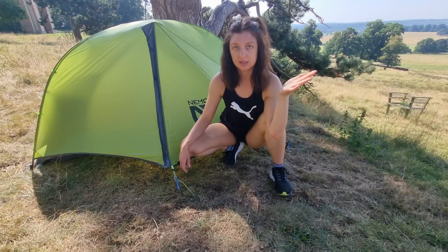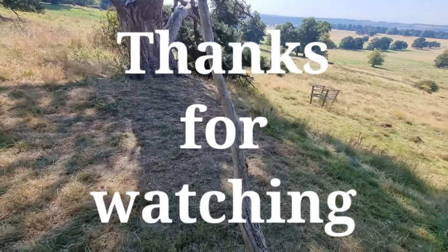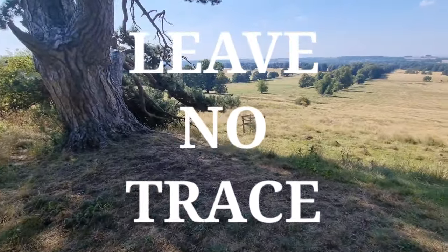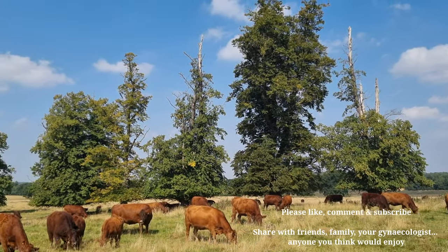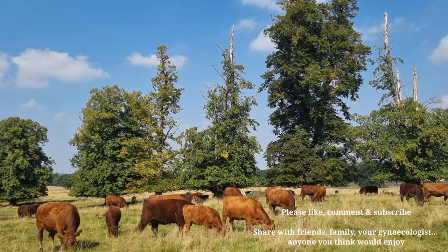It's an extra £59, bringing the total to £478 for the two-person tent including footprint. Again, it's on the pricier side. Thank you for watching — I just wanted to leave you to make a decision about this tent based on what I've said in this video rather than come to a conclusion on your behalf. Please like, comment, and subscribe, or interact with the video in any way if you liked it.